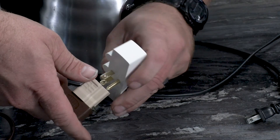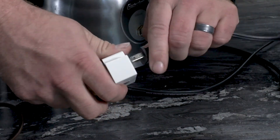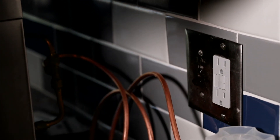You should never add one of these cube adapters to make what was one outlet into two. If you encounter any electrical appliance in your house that's on fire, the first thing you should do is unplug it. Remember to always serve up fire safety in the kitchen.